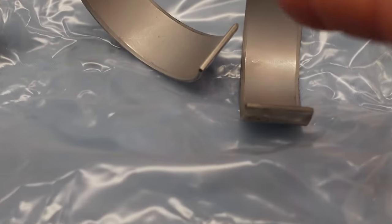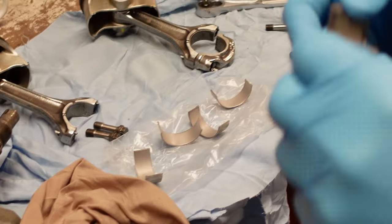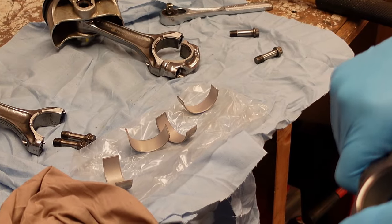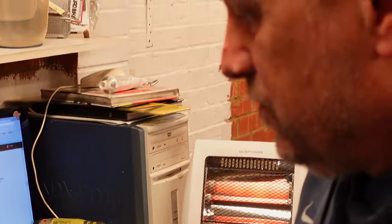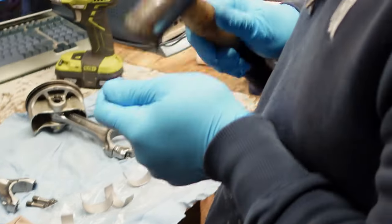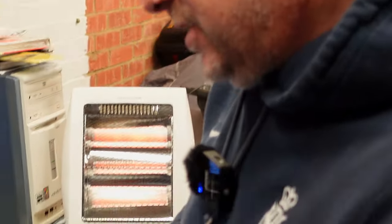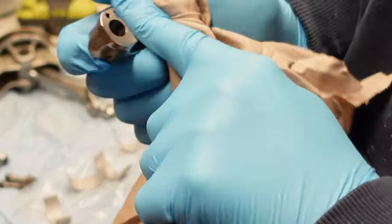We've got to fit new bearings into the conrods. We think we've got an A crank - there's no markings on it unfortunately, but there was prior to cleaning it a faint remnant of a painted A. So we're going with blue bearings, and the plastigauge will confirm our clearance. The reason you do the plastigauge is to check that you haven't got any significant wear that would affect your oil film gap.